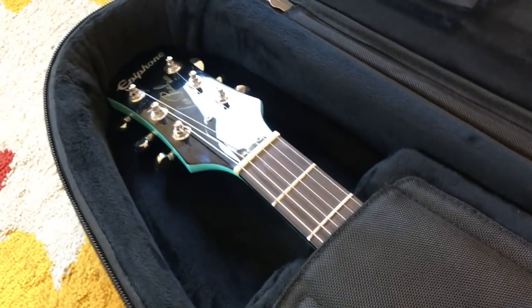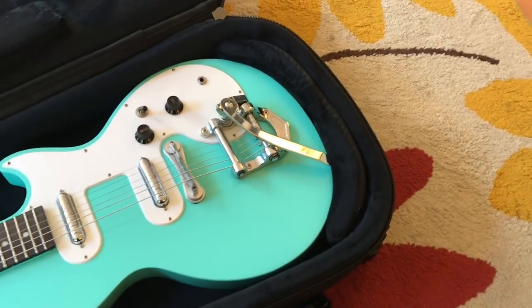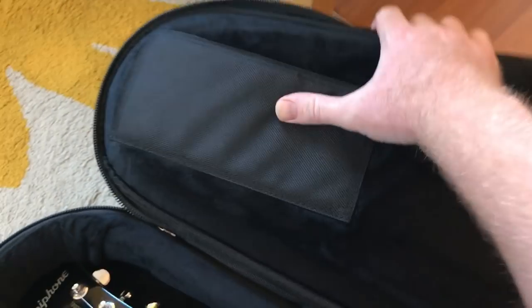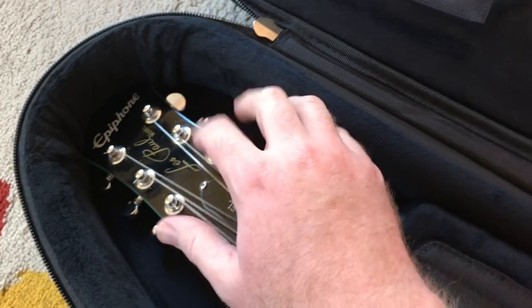Besides the headstock, I think this guitar is going to survive a lot of abuse in this case. There are a couple extra pads to hold down the sides of the guitar, and more of that sturdy nylon to go over where the tuning hardware is.